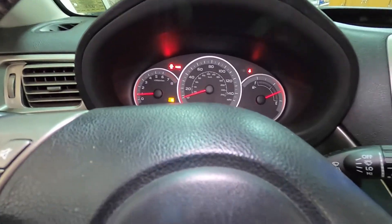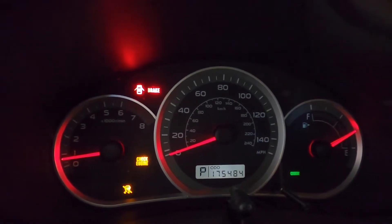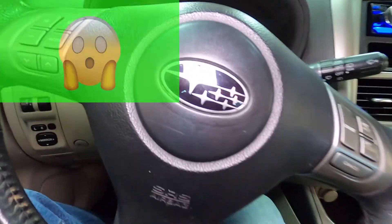As you can see, the check engine light is on along with the cruise control flashing. Stability control is off — don't worry about that, it's just there to scare you.